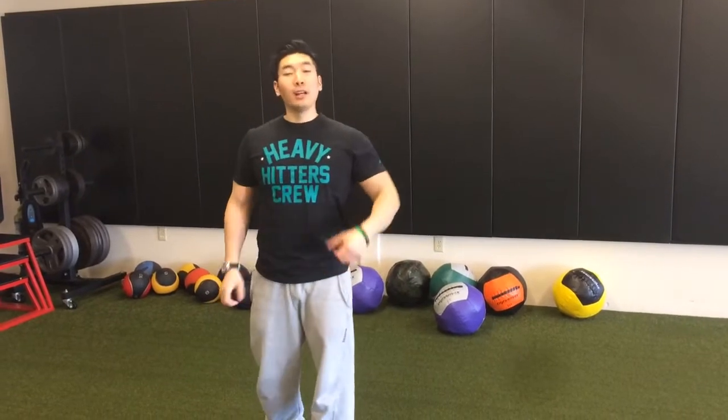Hi, this is Isaac Ho, Tacoma Personal Trainer from B-Fit Tacoma. Today I'm going to talk to you a little bit about medicine ball training.